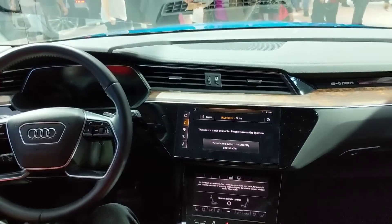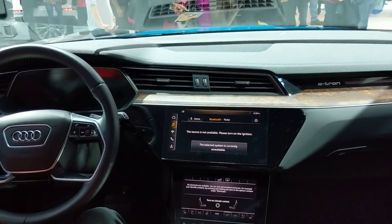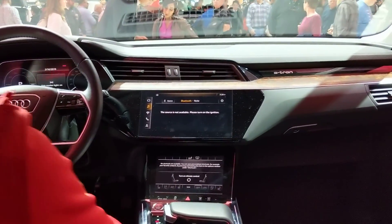So it's very similar to the... yeah, the interior, yeah. Basically the design language is the same as the others. This just happens to be electric. It's decent. It's nice. It's decent. Thank you.